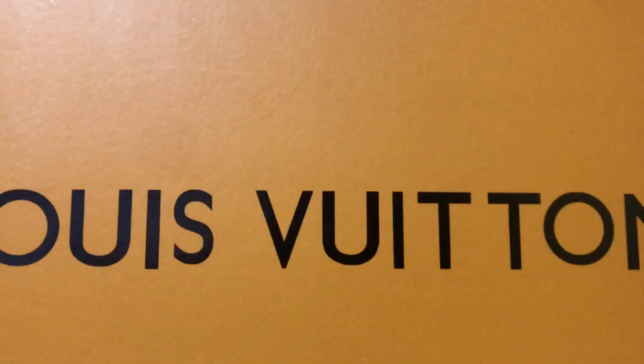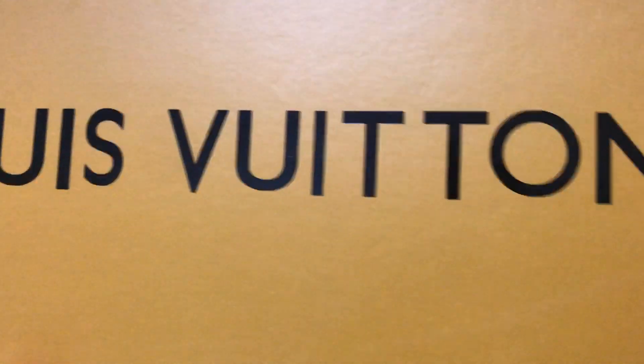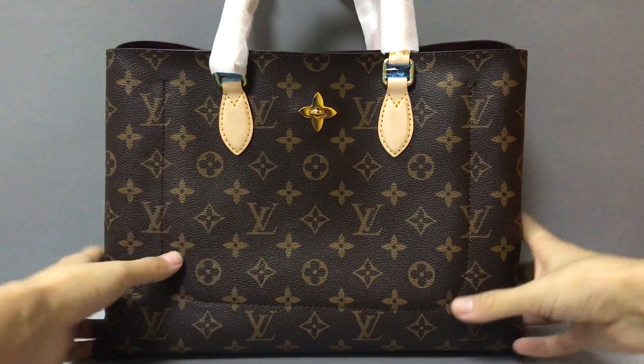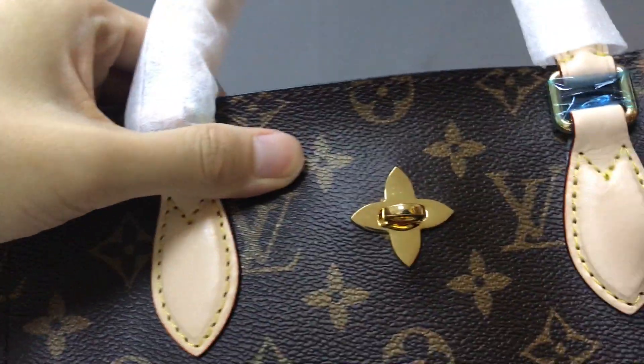There is also a dust bag, and this is the box printed with Louis Vuitton. The inside of the box is white. Now let's look at the details of the handbag.